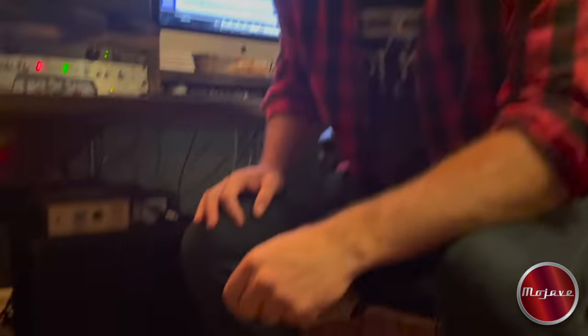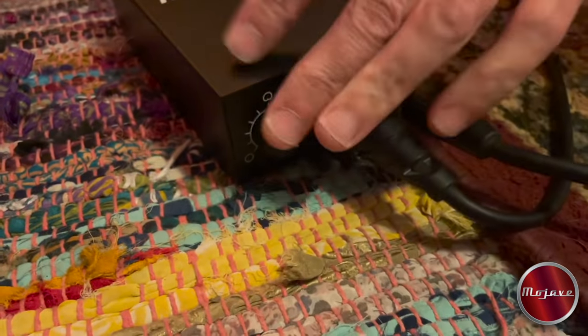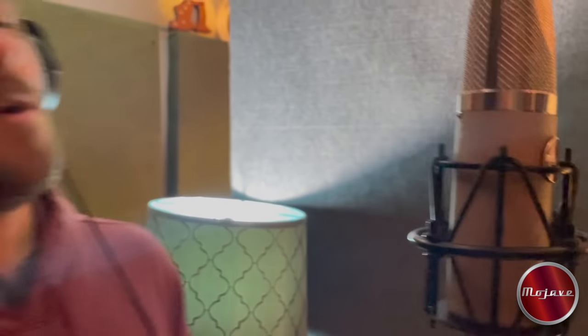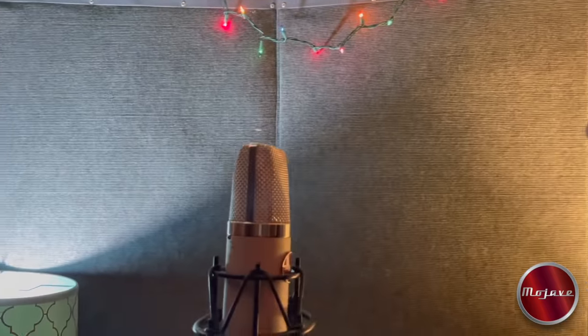So we're going to do figure eight right now and do some harmony vocals. See how that goes. Ever need to be on a big screen? Hollywood. Raise them up, raise them up to Hollywood. Raise them up, raise them up to Hollywood.